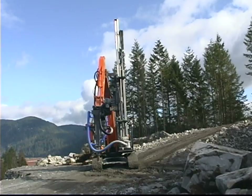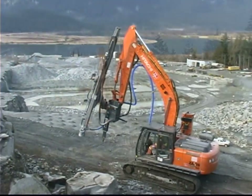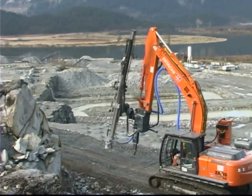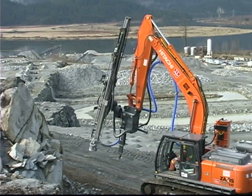Traxxon Rock Drills manufactures every one of our products using the highest quality components, dedicated skilled technicians and many decades of experience in the manufacturing of production drilling equipment.